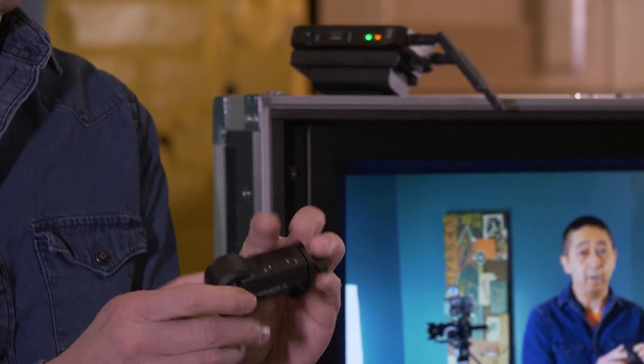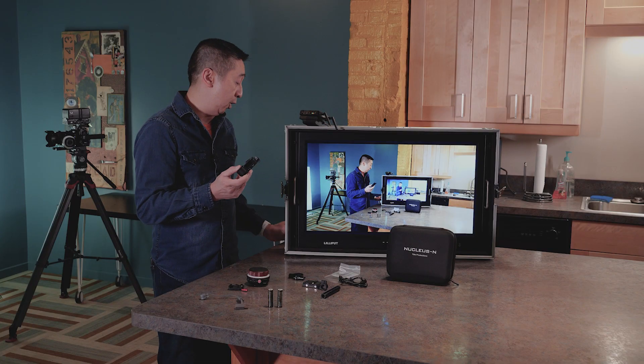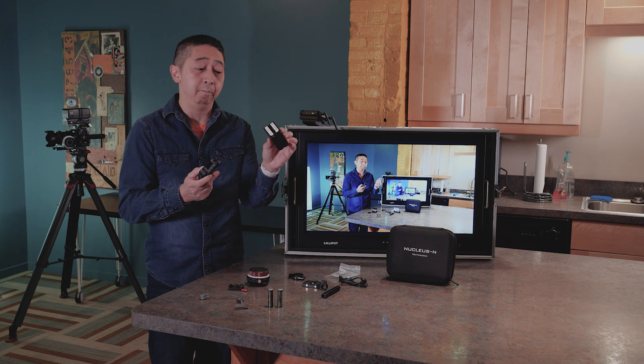Unfortunately, it will not have any power in it, so you have to power it yourself. You need to get a power bank like this, or you can use D-tap or P-tap batteries like this.